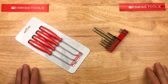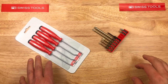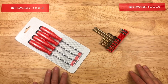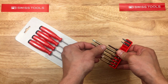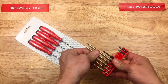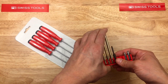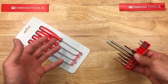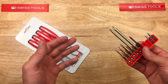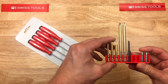Hey, back again with some more Swiss tools. So today we're going to look at some stuff from PB Swiss. I've looked at a few things on this channel before from PB Swiss, and I was impressed with what I've seen — some punches and different things. So I got a few more items from them to check out and kind of put their manufacturing to the test and see what they're about.